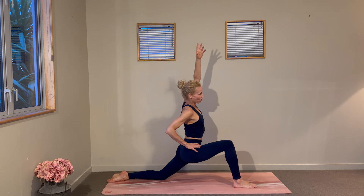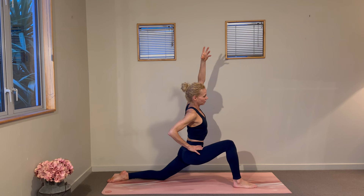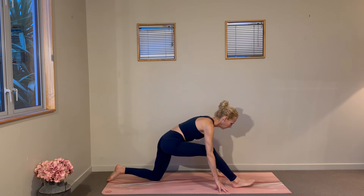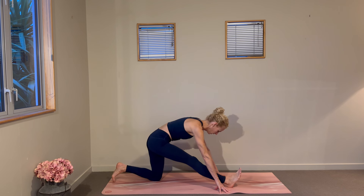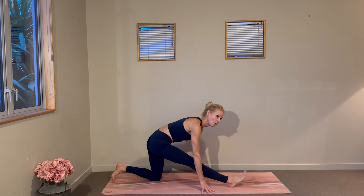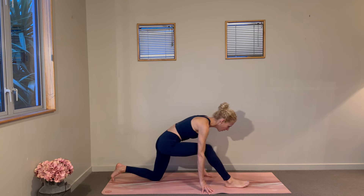We'll unwind our little side bend and come into a hamstring stretch, fingertips supporting as you stretch through the right leg. You can point and flex through that right foot for a little stretch through the calf and through the Achilles.